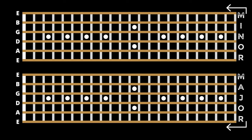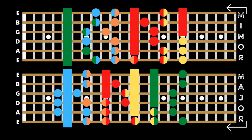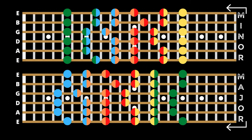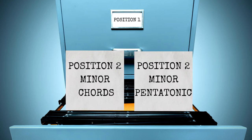The idea of caged pentatonics is simple. You have five positions of major and minor pentatonics and five positions of major and minor chords. These overlap with each other, which means wherever you place your hand on the fretboard, you will always have access to a chord and a pentatonic scale that work together from one of these five caged positions. Position one of the minor pentatonic scale overlaps with position one minor caged chord. Position two overlaps with position two, three with three, four with four, and five with five. This system allows you to file away chord shapes and scales together into any one of our five positions.